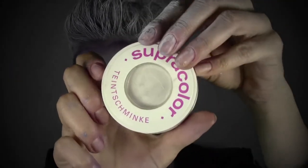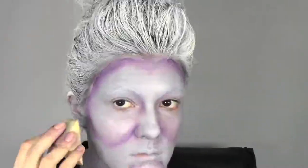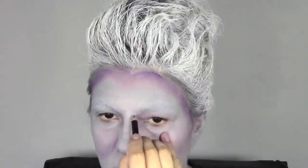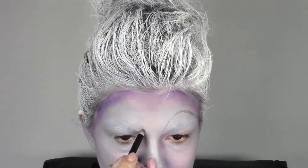After we contoured, we're gonna apply some highlights. This is Super Color in the color Interference from Kryolan, which is a very beautiful pearly white cream product. I'm gonna apply it in the center of the nose, the middle of the forehead, the middle of the chin, and on the top of the cheeks, just to highlight all these parts. Now we're gonna set everything with some transparent powder.